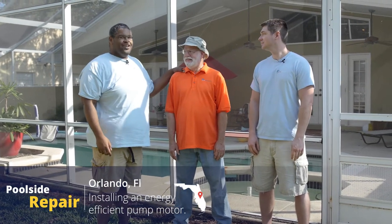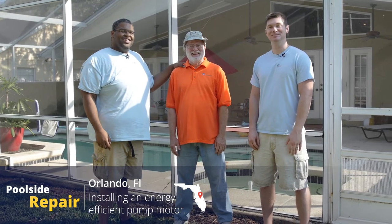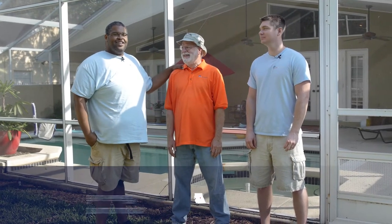Hello and welcome to Poolside Repair. We're in lovely Orlando, Florida. My name is Matt, this is Rob, and this lovely little guy right here is Dennis. We're going to be working on Dennis's daughter's pool today. We're going to be installing a V-Green variable speed motor and a V-Link wireless interface. It's going to be a pretty fun day. Tell us why we're going to be doing that today, Dennis.